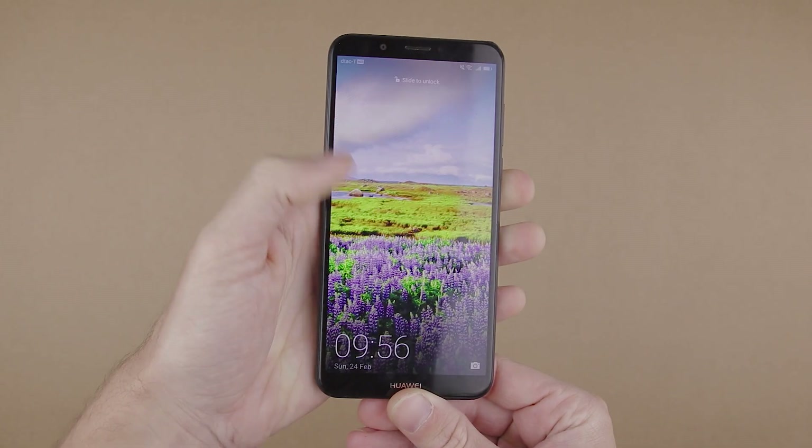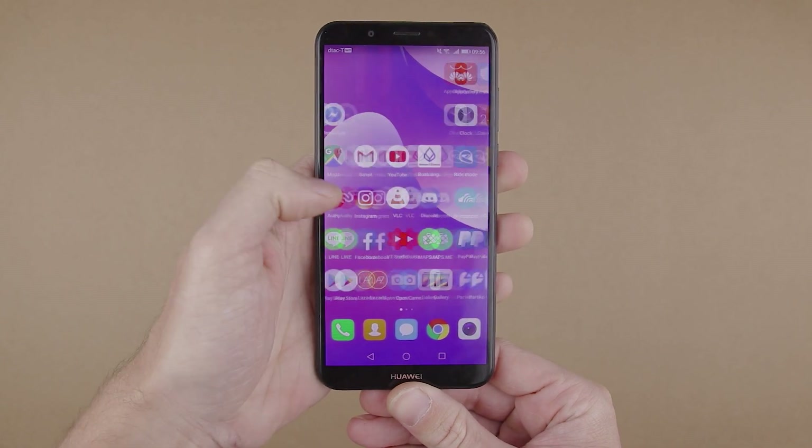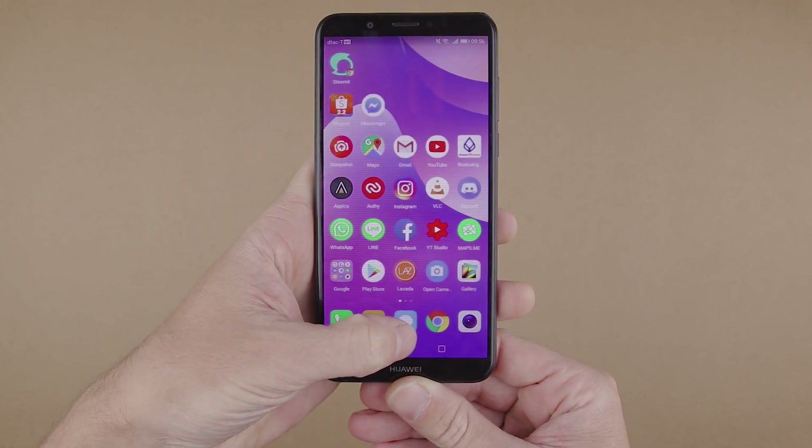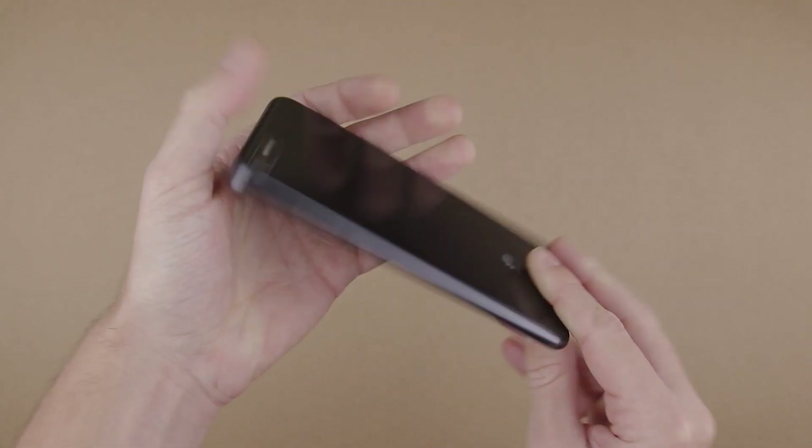Now, what would you need to connect your smartphone to your camera and use it as a camera monitor? First of all, obviously you would need a smartphone. In my case I'm using a cheap Chinese smartphone for just $100 — the Huawei Y7.